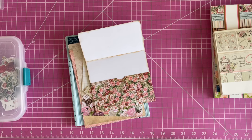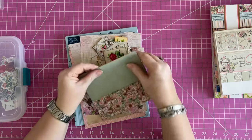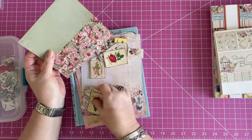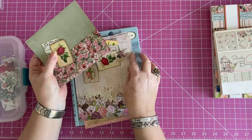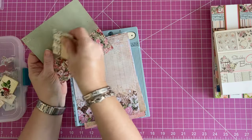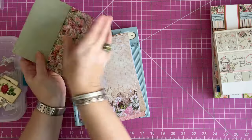You could use anything really — washi tape or anything you want to jazz it up if you feel like it's too plain, or just leave it simple. I'm thinking of making these as little thank you gifts. And then I got out some goodies to decorate with. I'll go back and do that after we make one.